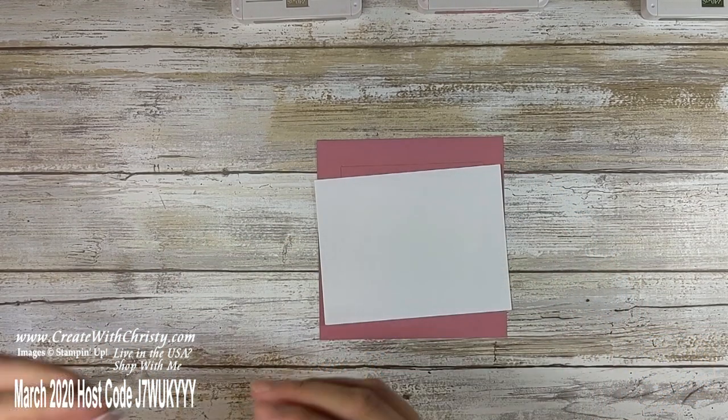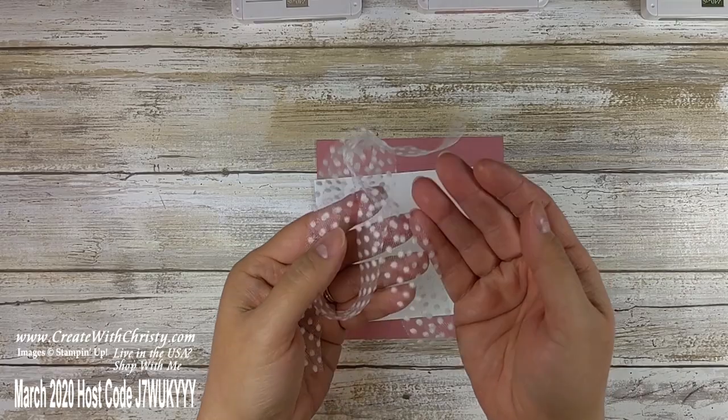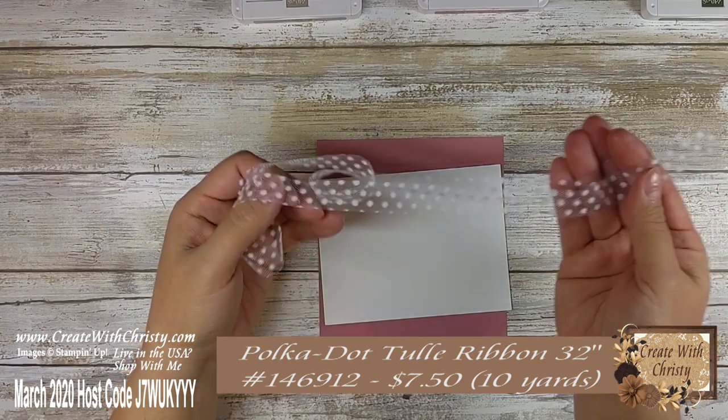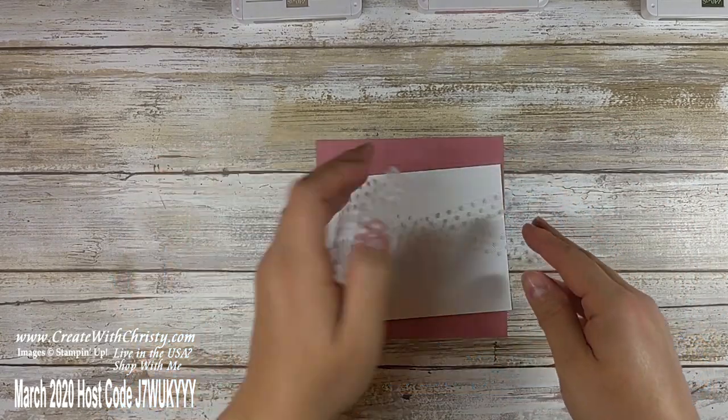You're also going to need some ribbon. This is the Whisper White polka dot tulle ribbon — isn't that pretty? I love this ribbon. This is a 32-inch piece. We're going to be wrapping it around the card and tying a bow, that's why you need some extra.